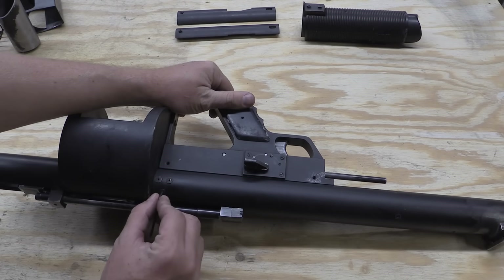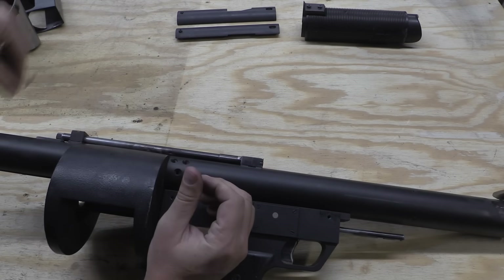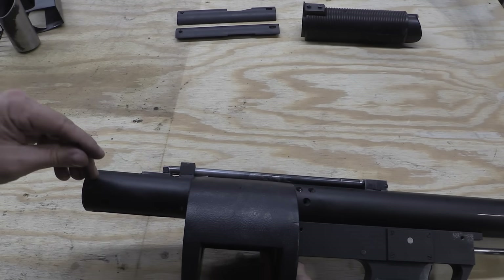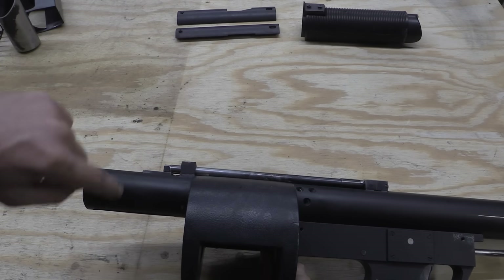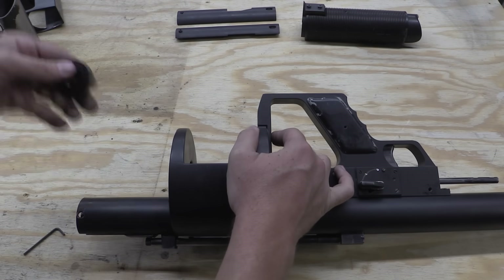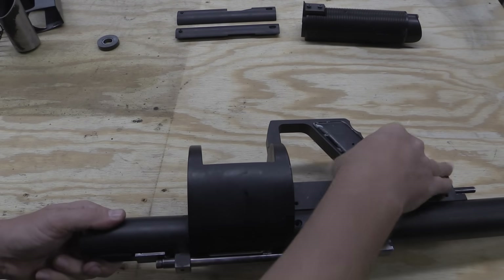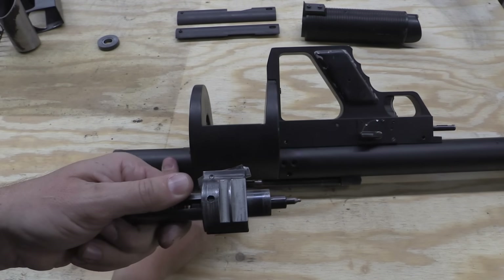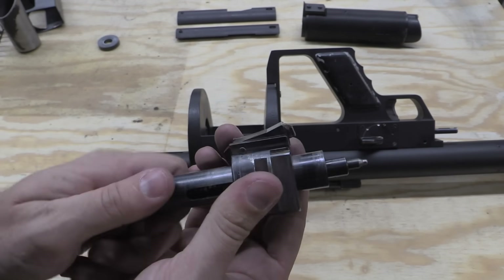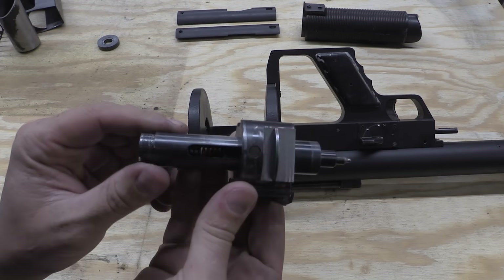Next up I need to take the barrel jacket off, and I also have to take off the end cap here. This actually holds in the firing pin mechanism, which is kind of interesting. That's the end cap that holds the firing pin assembly into the back of the receiver. Here is our firing pin assembly — the sear is right up here at the top. The firing pin spring is right inside there, and you have two pieces that move back and forth.